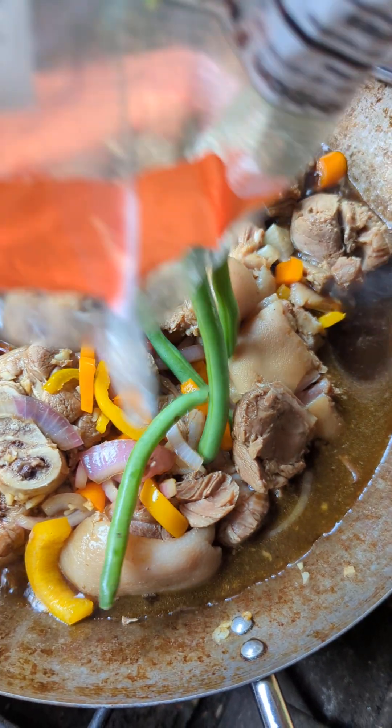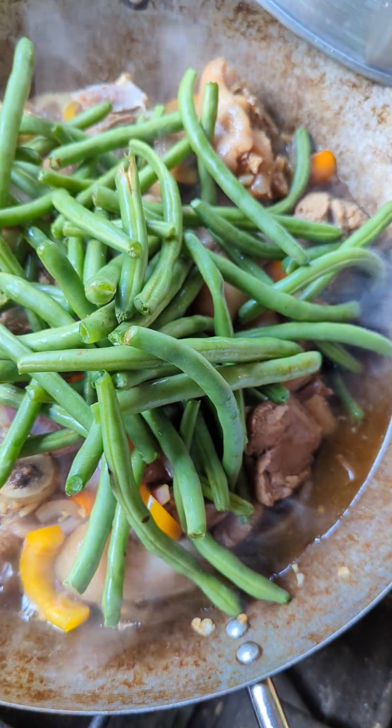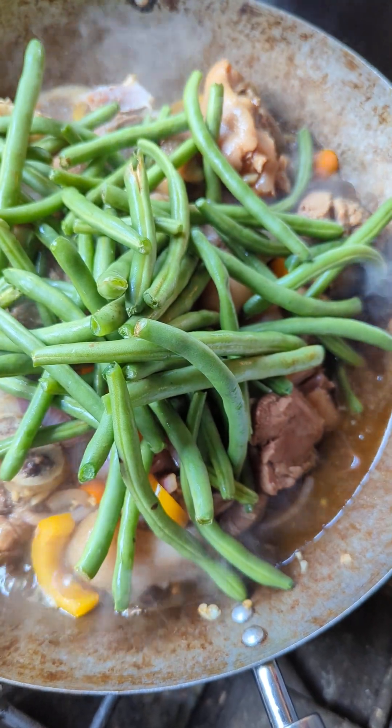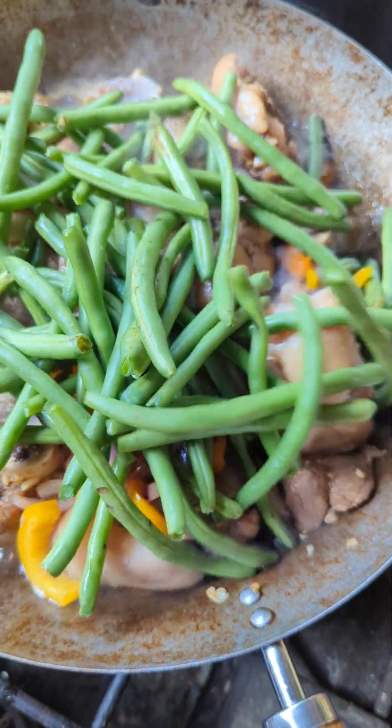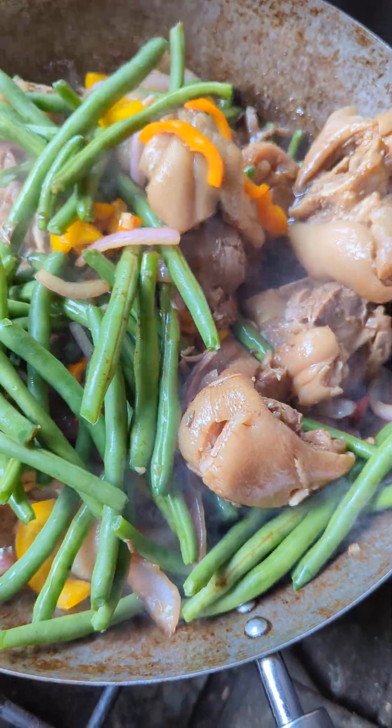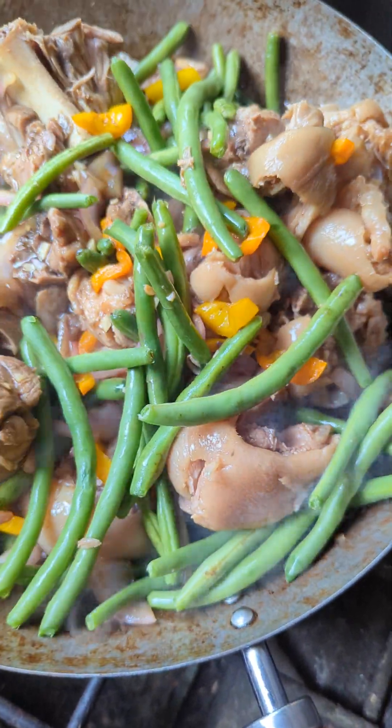So I'm going to put my green beans. So we have some veggies in there. Mama said my wok is not big enough — I guess she might be correct.